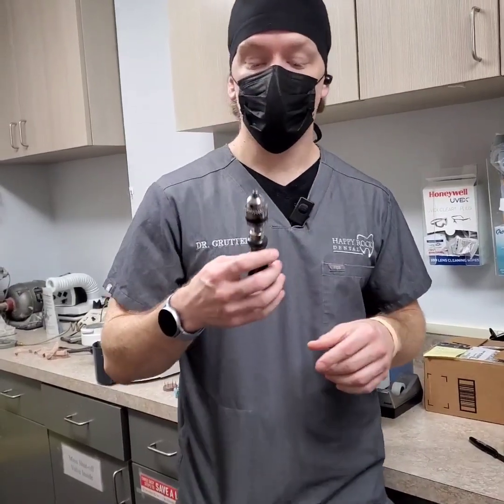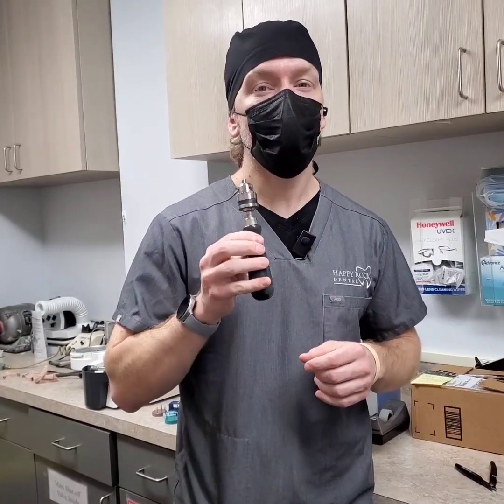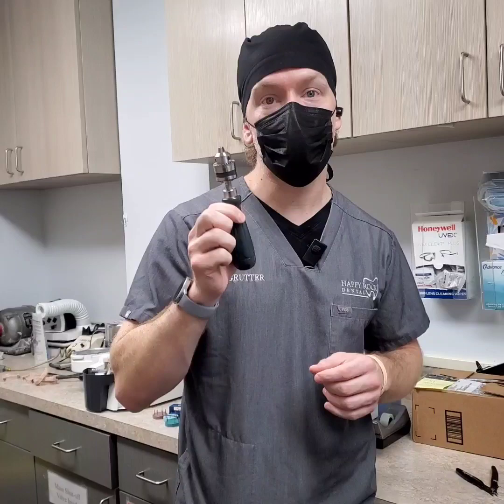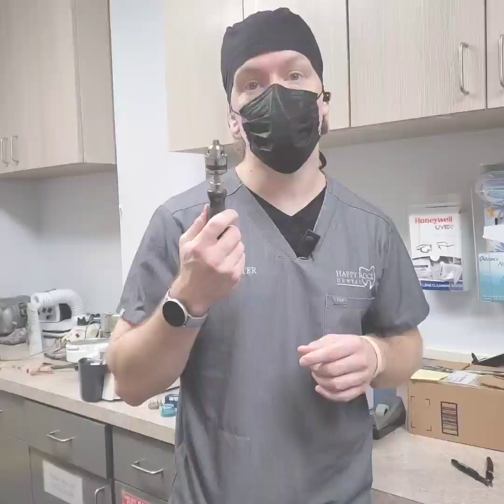Just wanted to share a video — this is just an intro. Keep watching if you're restoring implants, doing guided surgery, or printing your surgical guides, and I'll explain why this is my new favorite Amazon purchase. I just got it today, and I think it's pretty awesome for $12.99. I'll put a link in the description.